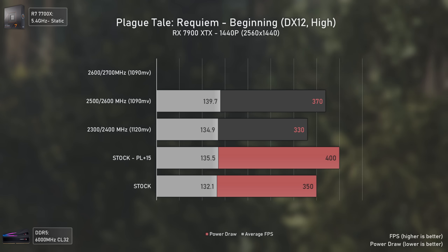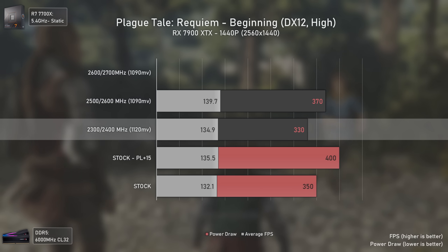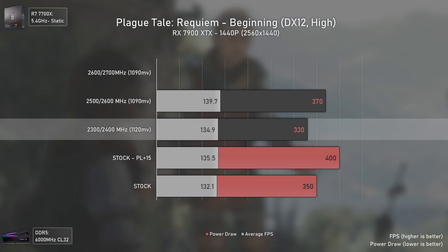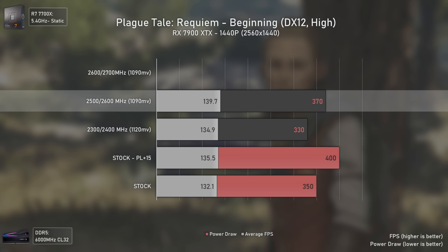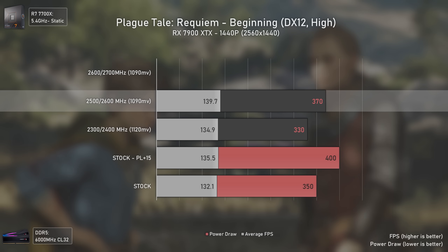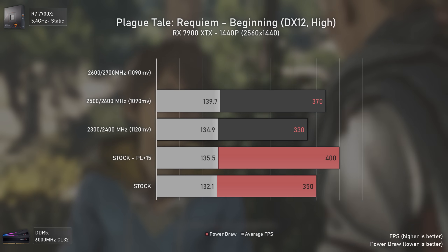At 1440p in Plague Tale Requiem, the 2300/2400 MHz settings deliver a bit higher results than stock while consuming around 20 watts less. The 2500/2600 MHz settings also deliver 4 FPS more and less power draw than stock settings with +15% power limit. The higher frequency settings were a no-go — the card would completely crash on this title.